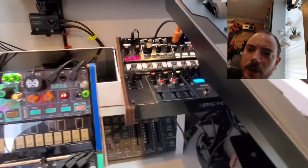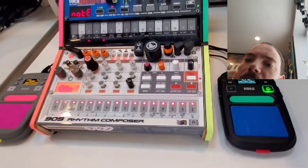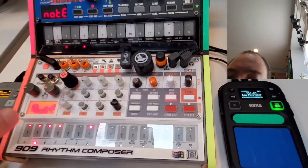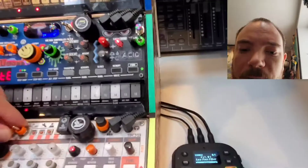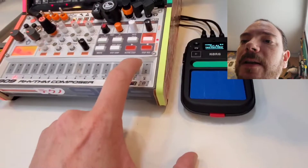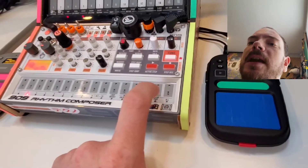Then you run into another problem where the mutes on the Sample do not translate across MIDI — they do not apply. So if you mute out the kick, it's still going to play on the Volca Kick. How do I get around that? Well, what you can do is leave this channel active, then just clear the part, and then undo. It's kind of the same thing as muting and unmuting the kick.